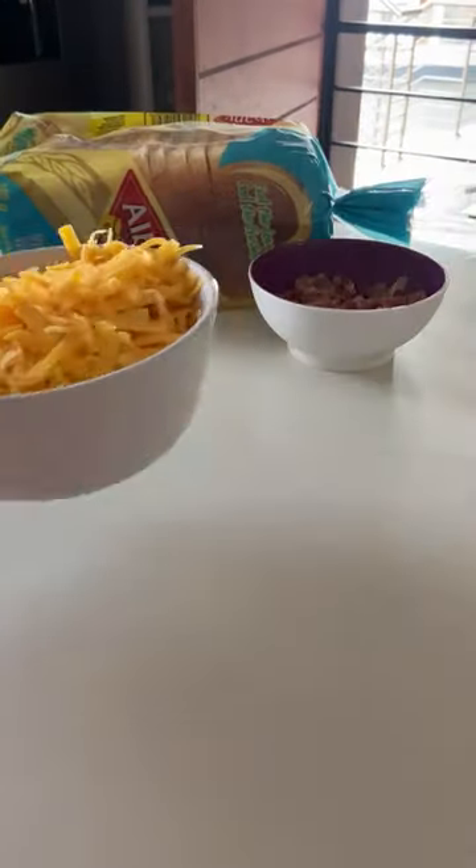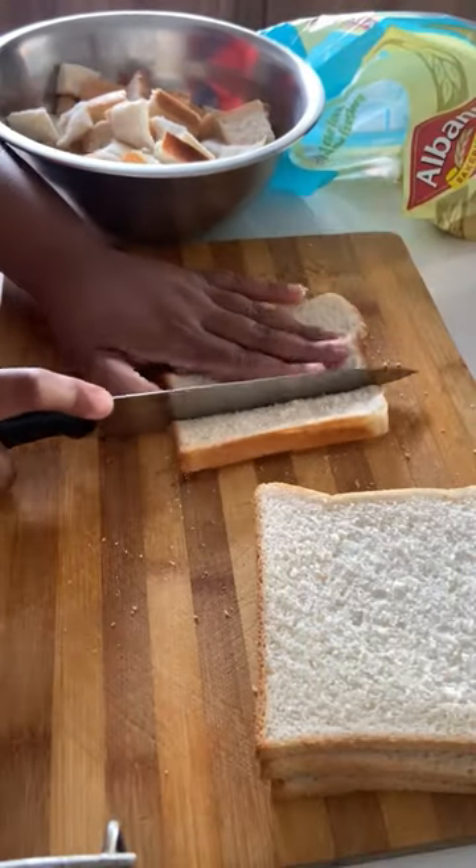I love how Albany Pista first bread combines white and brown bread into one. Let's make the five ingredient bacon and eggs bake.